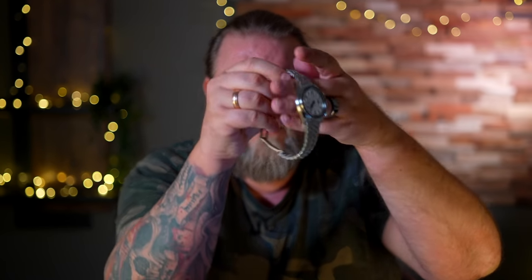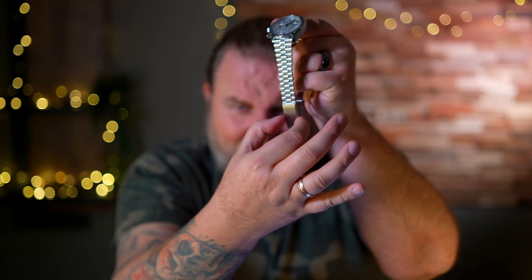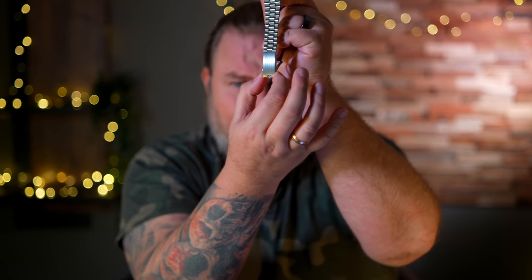Jetzt kommen wir an dieses Band. Es ist wunderschön – ich finde auch diese Bandgliederung toll, gefällt mir richtig gut. Und dann geht man von dieser doch recht großen Uhr – 43 Millimeter – von dieser 43 Millimeter Uhr runter und macht hier so eine winzige Schließe dran. Die verdecke ich mit meinem Daumen und dann ist die weg.